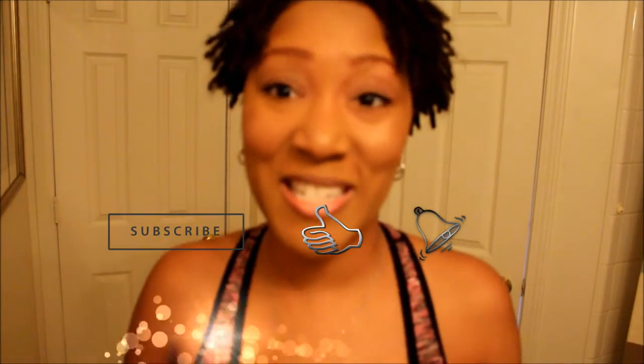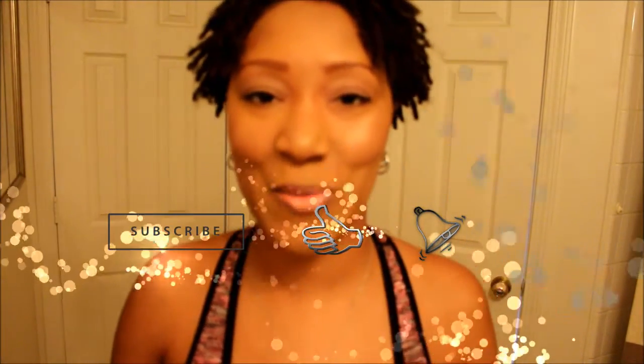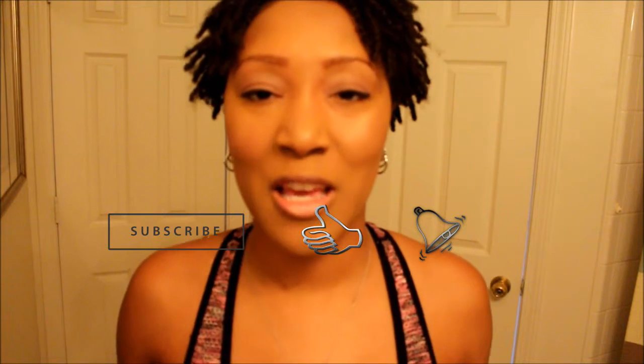Hello there, my tulips, welcome back to my channel. It is your girl Bliss. If you're new, go ahead and hit that subscribe button — it's free — and hit that bell for notifications so you can stay updated on new videos released each and every week for your entertainment and education. Also give this video a big thumbs up to let me know you enjoy these videos; that inspires me.